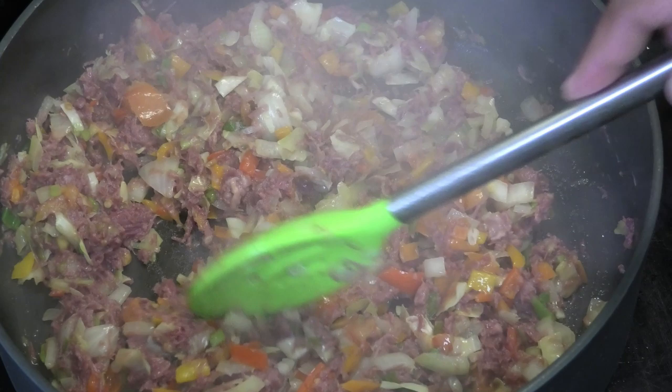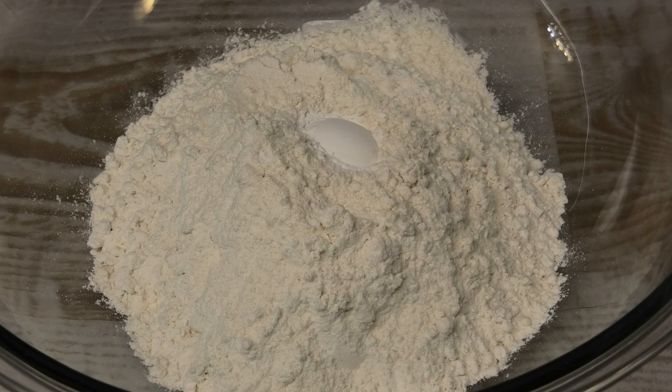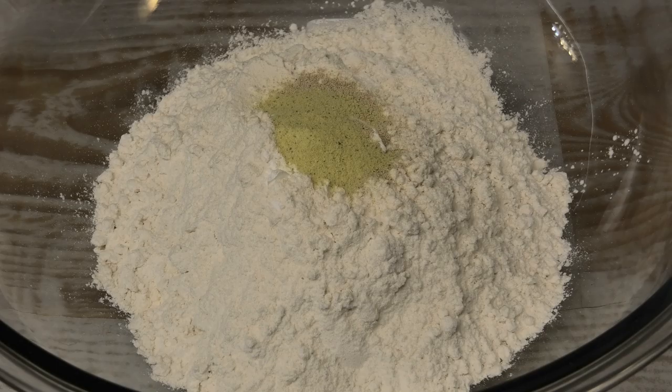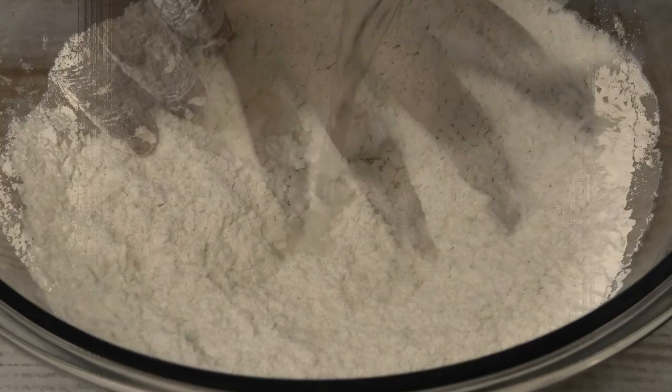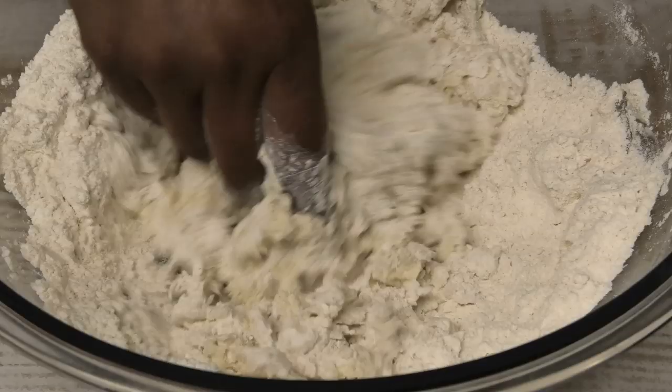Next let's prepare the dough. To my flour I'm going to add some baking powder and some yeast, and I'm also going to add some Goya adobo all-purpose seasoning for salt — that would be my salt element. If you wanted, you could add salt in place of that. Mix and add enough lukewarm water to bring this together to form a medium to soft dough. You don't want it too soft or too firm — just in between will be perfect.